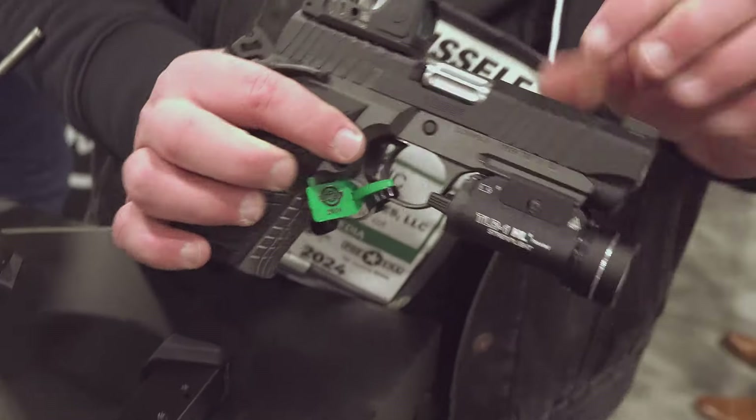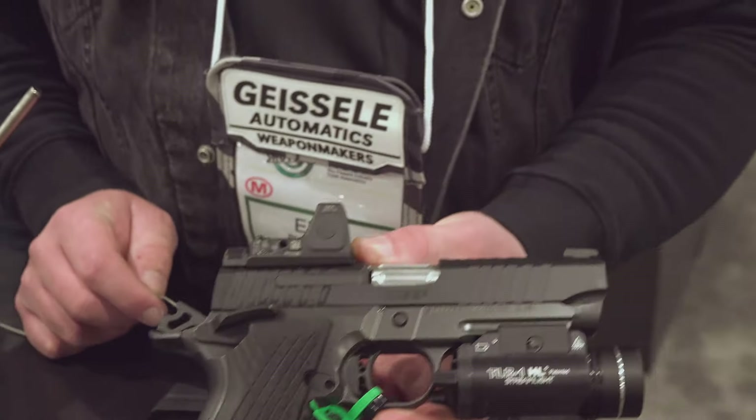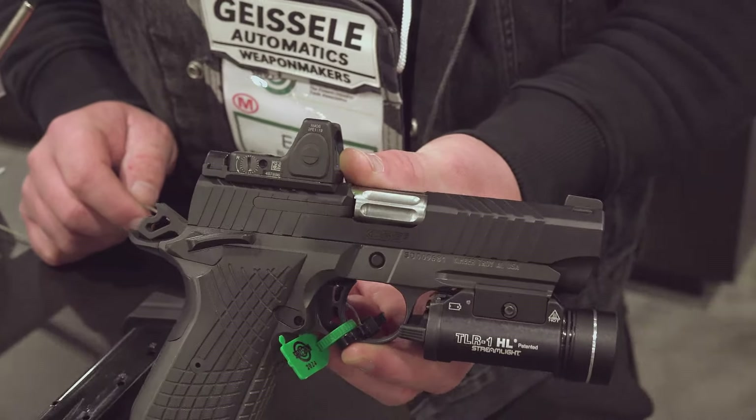You can see a fully fluted barrel. This is a four-inch model, so this is intended to be a carry gun. You do have a fully ambidextrous safety.